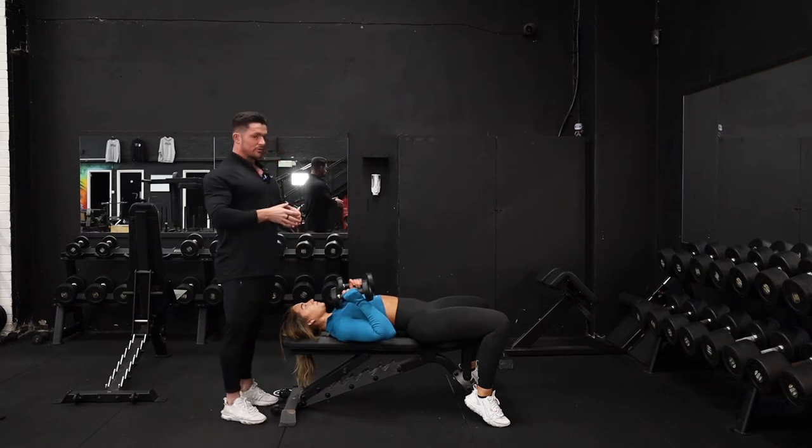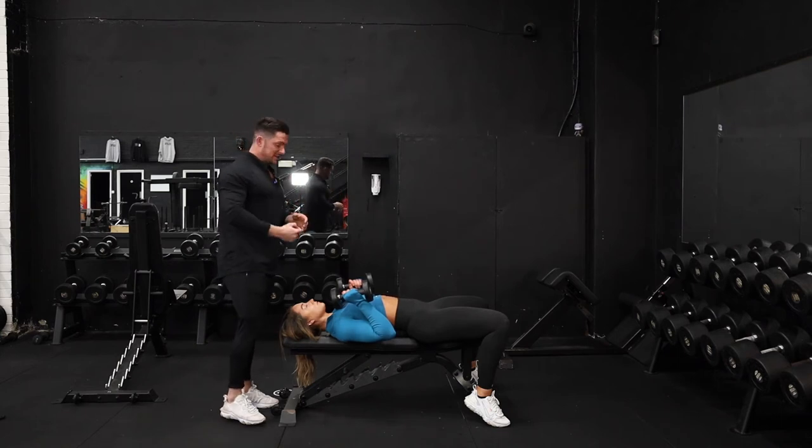From this position, what we've got to make sure we're thinking of is extending from the elbow joints instead of driving the bicep into the midline. We don't want to treat this like a chest press — we want to think about extending from the elbow joint.